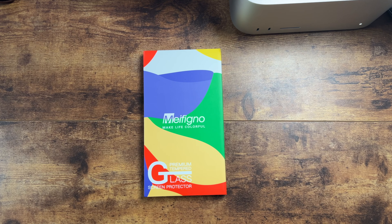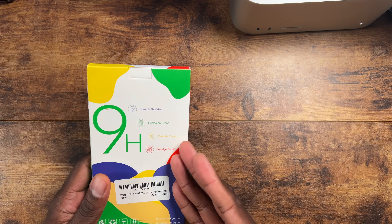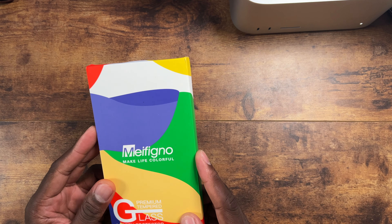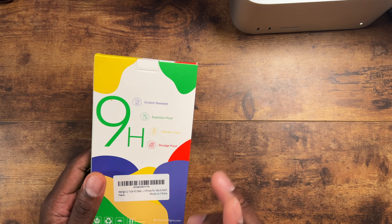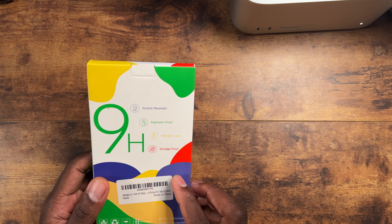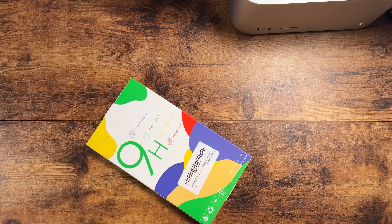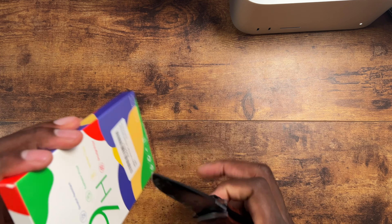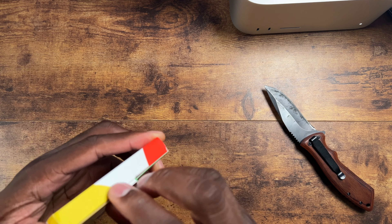Welcome back to another video. It's time to put a tempered glass on my iPhone 16 Pro Max. I jumped on Amazon — I'll leave a link down below — this is a four-pack with glass protectors for the camera modules. You get two clear and two privacy. Let's get in here and check it out.